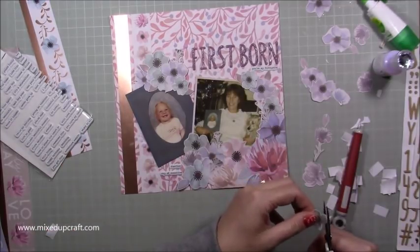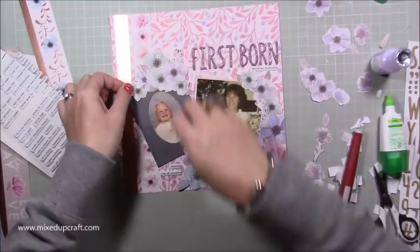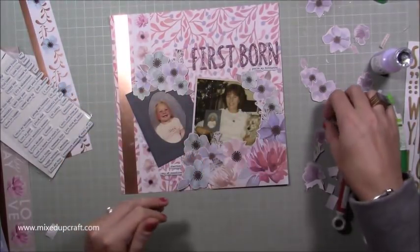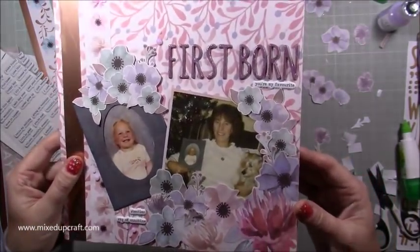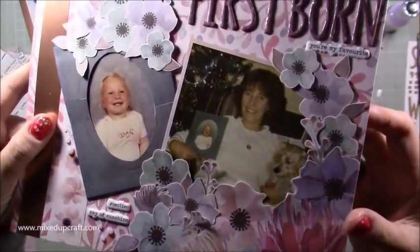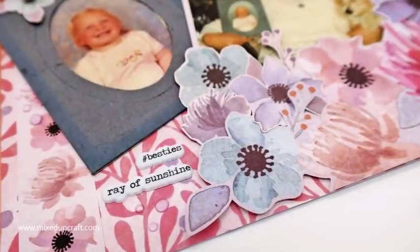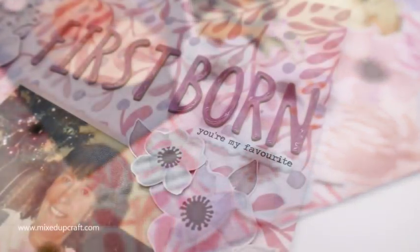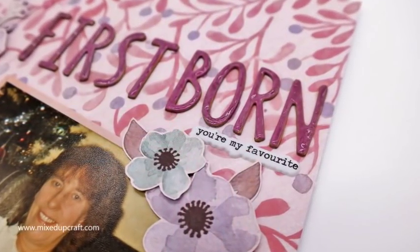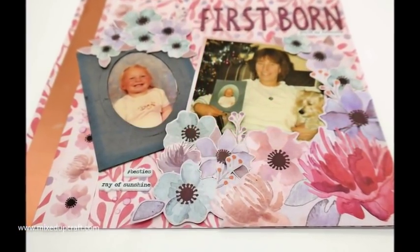I'm finishing off now with some Nouveau drops. I went over the 'firstborn' letters with the lilac Nouveau drops and it gave them a really nice shine and blended in perfectly. Another way to use your Nouveaus is like a glossy accent — you can just see it starting to shine there. Then I just finished off with some more glossy accent little clear dots, nestled in some more leaves and bits and pieces. You should just be able to make out that real nice gloss finish you get over the letters. It's just other ways to incorporate your supplies and really get the most out of them.